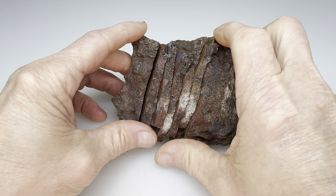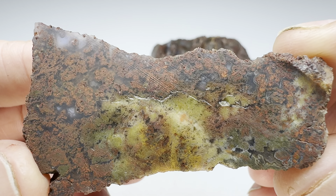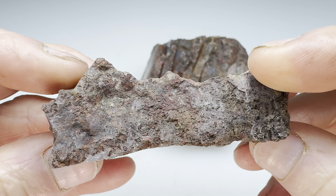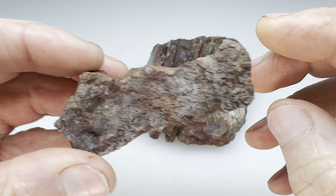Did we get lucky? Let's take a look at this little end cut here. What do we have? Ooh, okay — that's clearly a moss agate in there. Oh yeah, I'm not unhappy with that. This would be a good tumbler piece here.